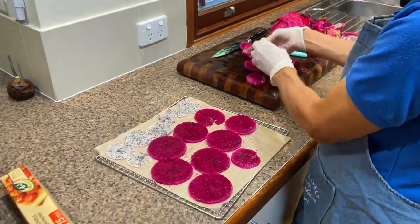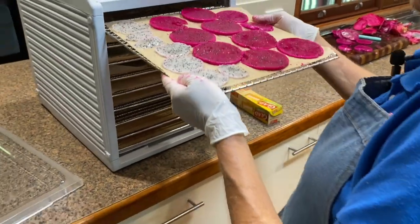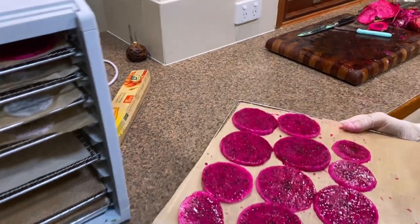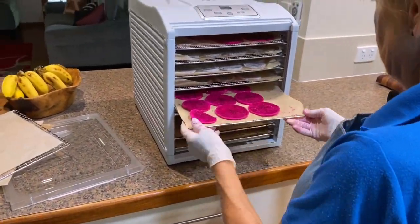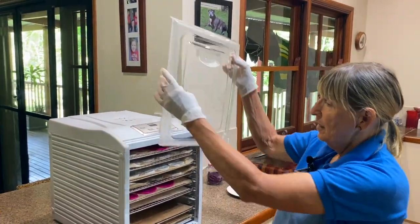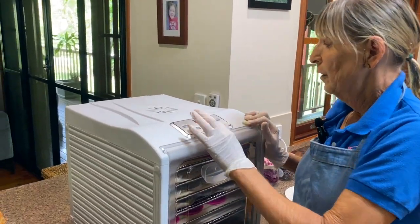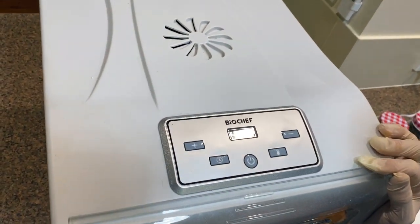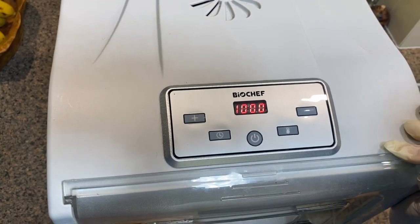That's the last of our fruit cut up. Loading up all the trays and they go in. Once you've got all your dragon fruit in there, we can put the dehydrator on. We're going on at a temperature of 70 degrees Celsius, and that will be on for 10 hours.